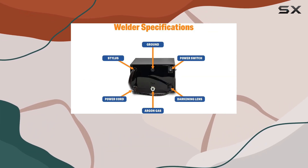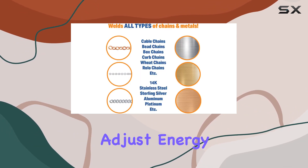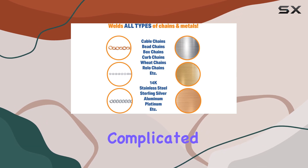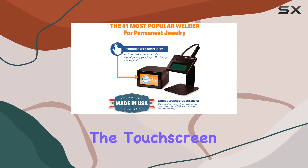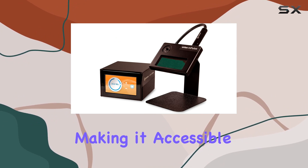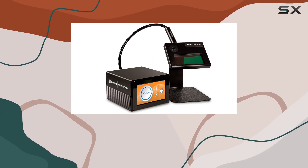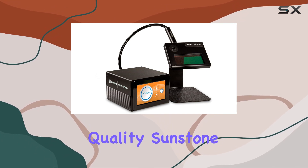Navigating through the machine is a breeze thanks to the user-friendly touch screen interface. With a single touch, you can effortlessly adjust energy levels and settings, eliminating the need for complicated knobs or dials. The touch screen adds a layer of convenience to the operation, making it accessible for both beginners and seasoned professionals.